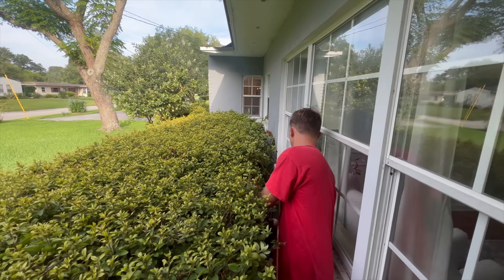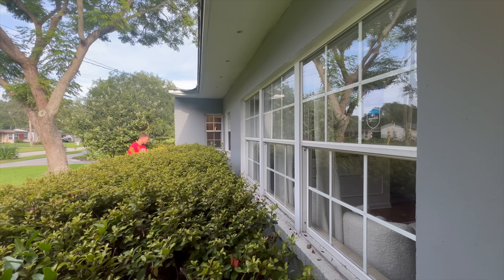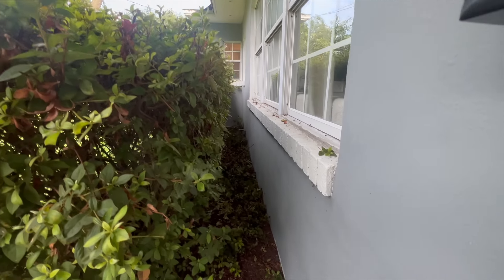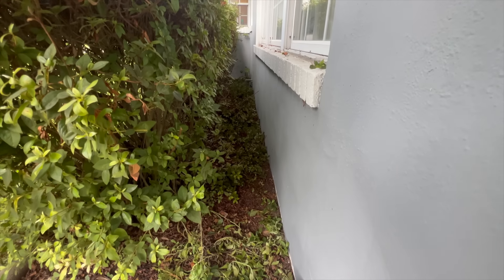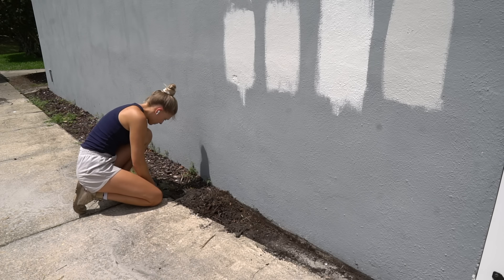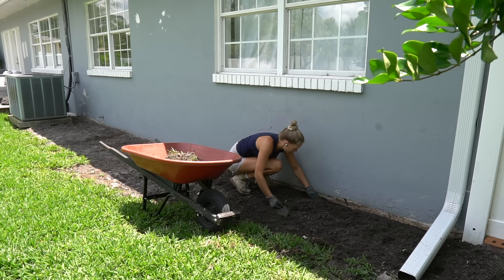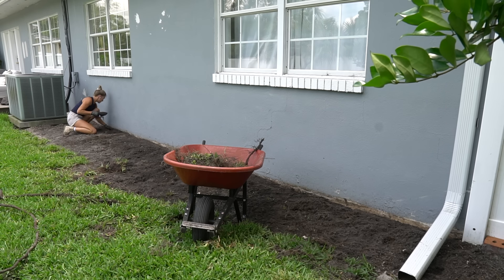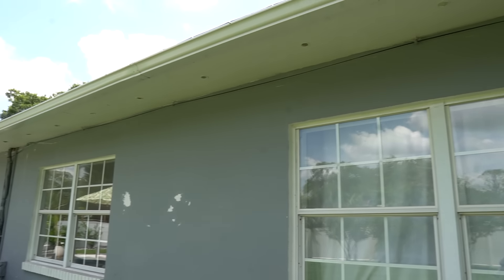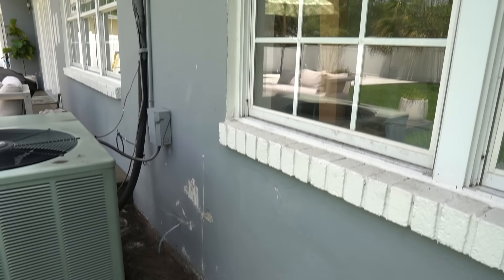Step 2 is to clear the surrounding area. Take this time to cut back any bushes or vegetation that's touching the house. It would be great to weed whack any grass or weeds that are up against the house. If you have dirt or wood chips, it's best to pull that away from the house a bit so you can get your paint as far down as possible. We had a bunch of dead electrical wires around the outside of the house that were an eyesore, so we checked with an electrician and removed any wires that were dead.